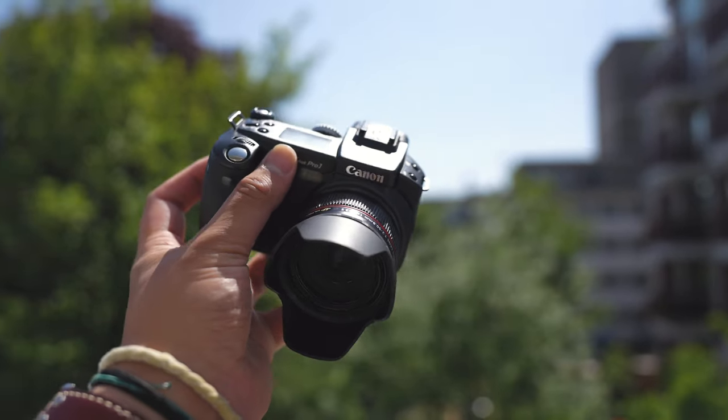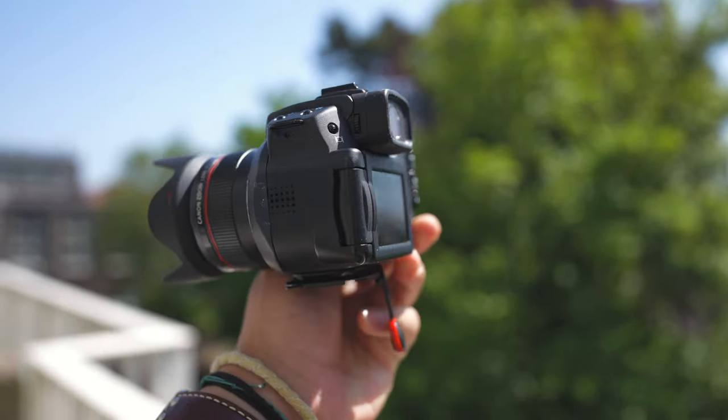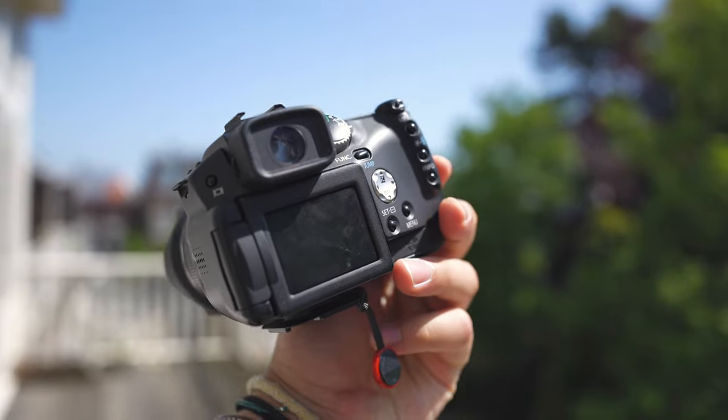Hello and welcome to yet another video. In this video it is something very special because I'll be taking a look at this camera right here. It's the original Canon PowerShot Pro 1. This camera came out way back in 2004 and despite its age, which is almost two decades at this point, it is still a very nice and enjoyable camera to use.